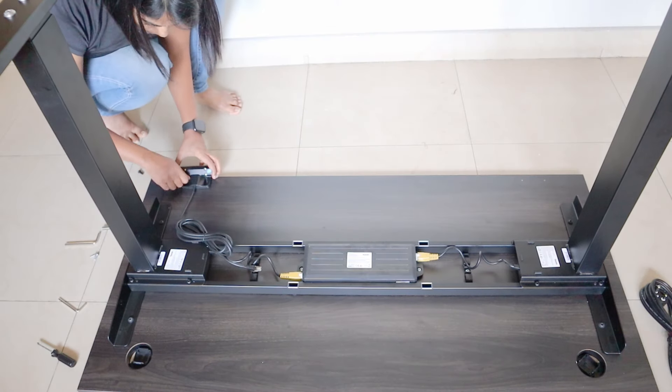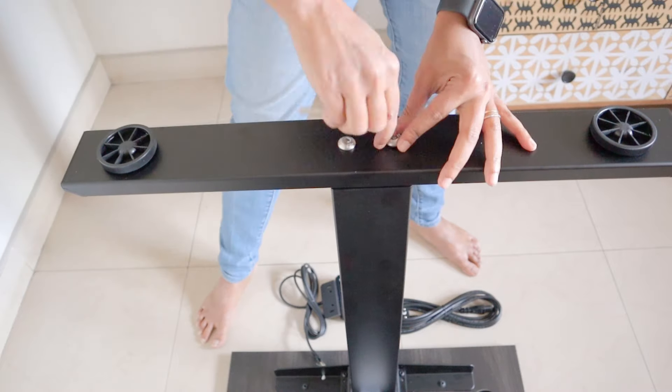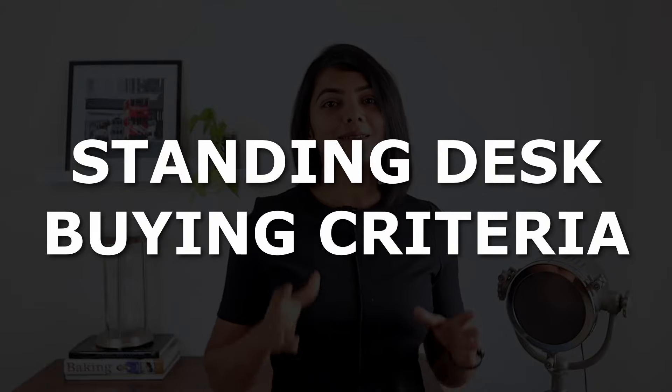Most standing desks need to be assembled by yourself. Towards the end of the video, I do show an assembly of the standing desk. Let's take a look at some of the key things to look for when purchasing a standing desk.